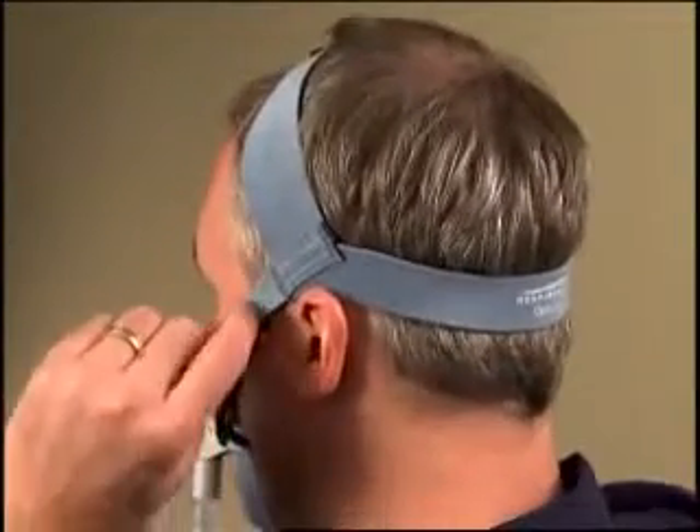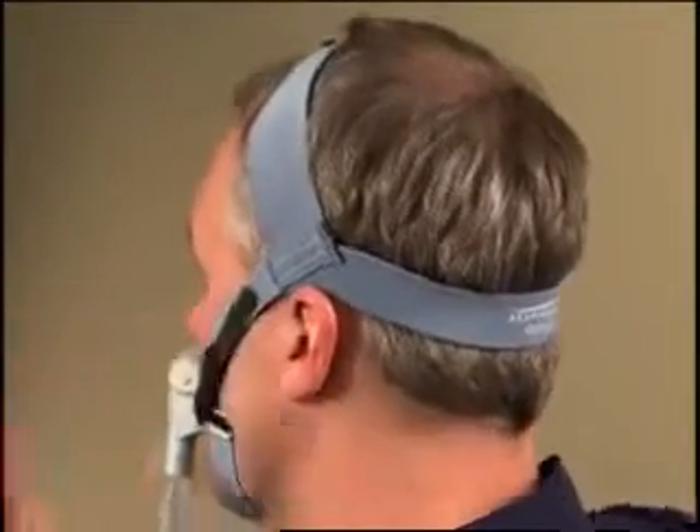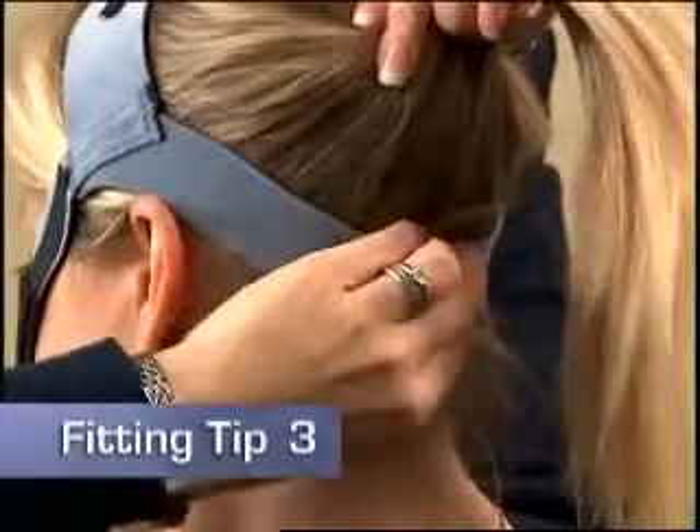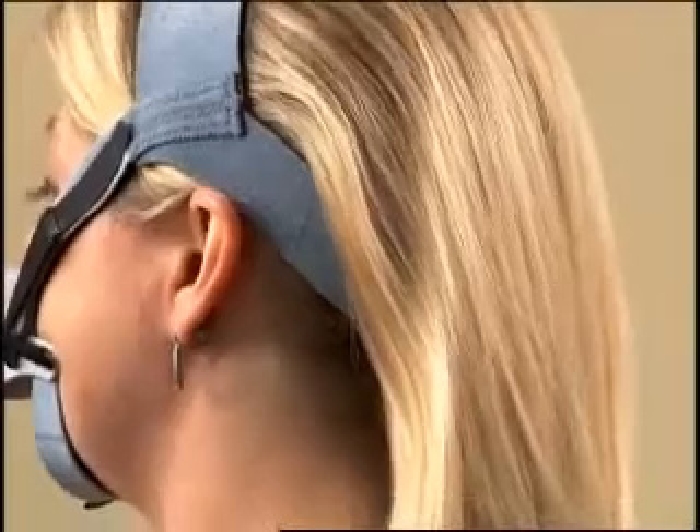Readjust the side straps and chin support band as necessary for comfort. If your hair is long and silky, hold your hair up when putting on the mask and place your hair over the back headgear strap.